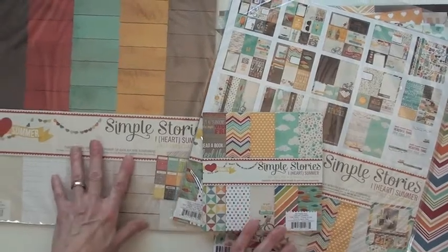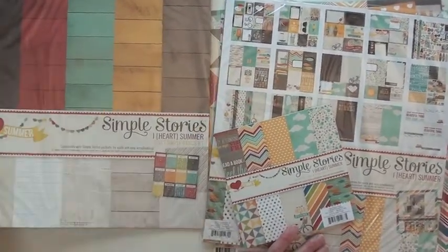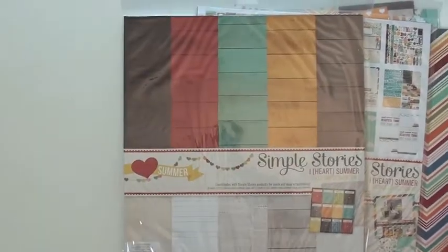It really didn't take me any time at all. Here's the collection pack with the six by six paper and the solid paper, which I did not get to use any of yet, but look at those awesome designs from Simple Stories.